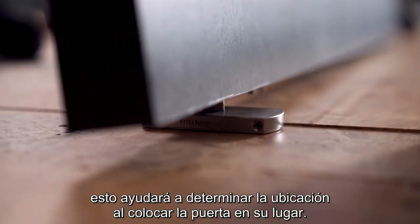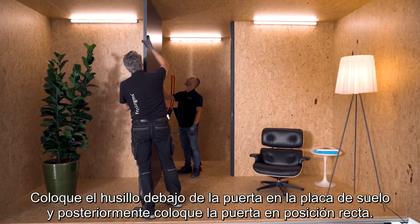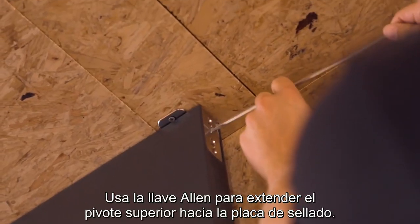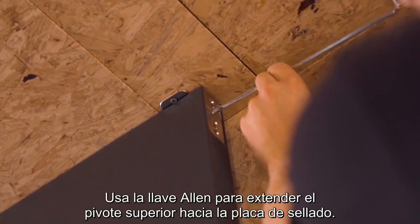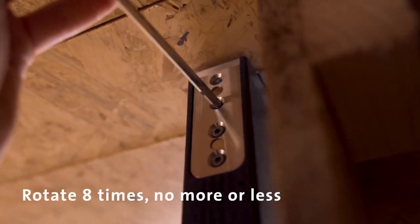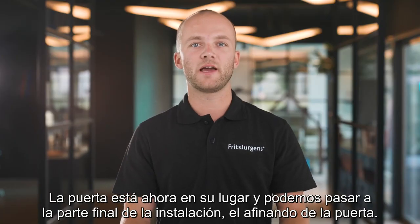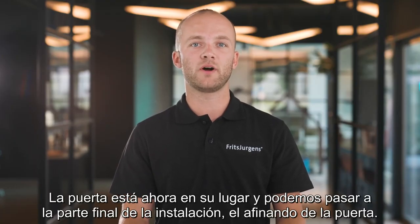Land the spindle under the door into the floor plate, then put the door up straight. Use the Allen key to extend the top pivot into the ceiling plate — first remove the cover plate. It is important to rotate exactly 8 times, no more or less. The door is now in place and we can move on to the final part of the installation: fine-tuning the door.